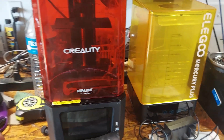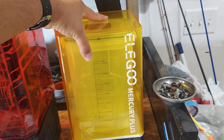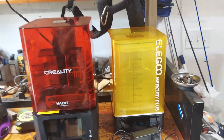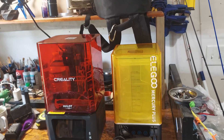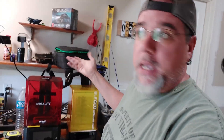The only thing I had to do with the Elegoo was put in its washing liquid, which was IPA — isopropyl alcohol. I used a 91% and a 71% that I had leftover from two bottles, just so I could do the print that you're watching. The Creality itself needed regular expendables.